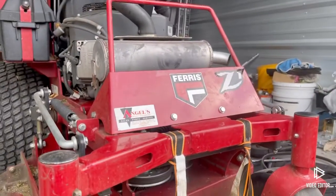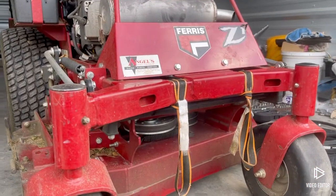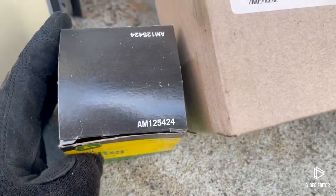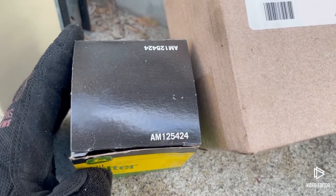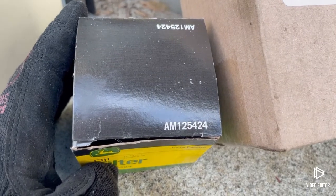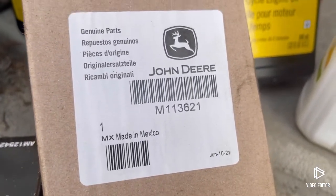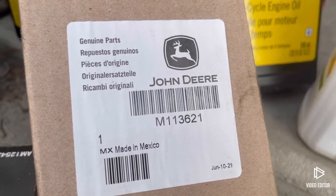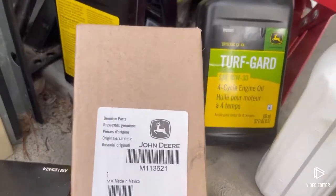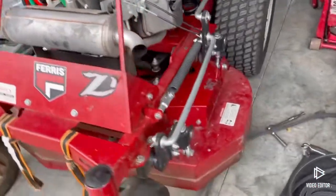The machine is a Ferris, but my local dealer does not carry Ferris parts. He sells Ferris and John Deere, and he gets me the John Deere equivalent for my Ferris — the stuff that corresponds to my machine. This is the oil filter, AM125424. And here's the air filter — this is an extra one I have — M113621. We use 10W30 for the oil. That was done earlier, right before I took the camera out.